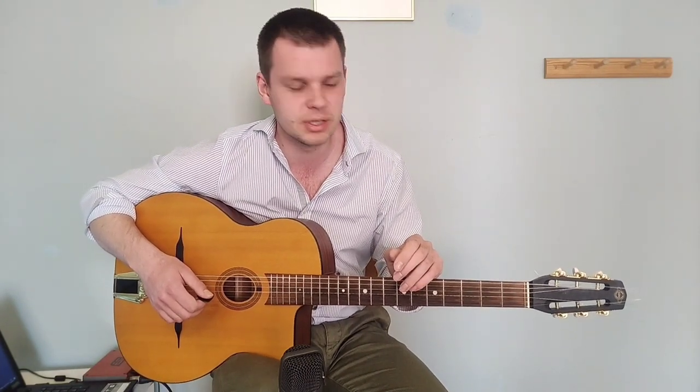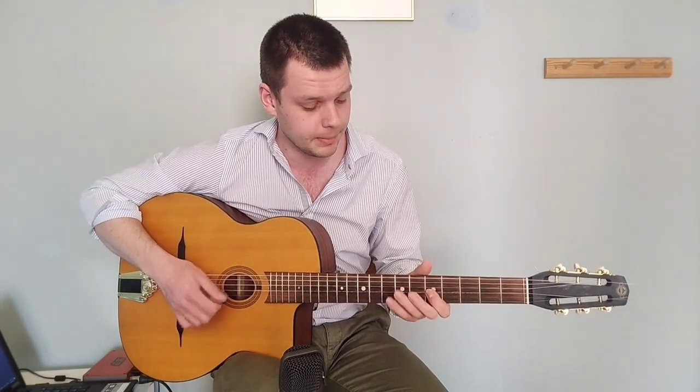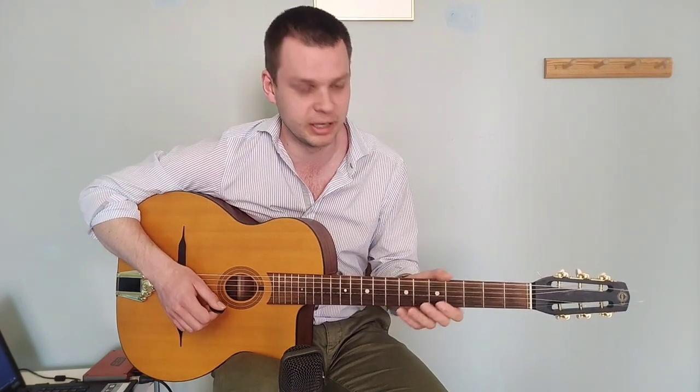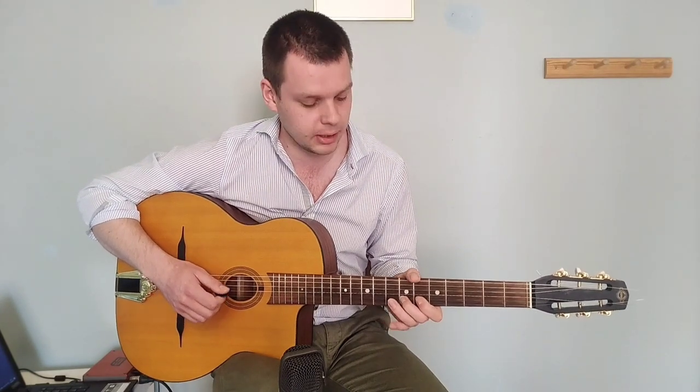I have to excuse my strings for being very old because it's hard for me to get these Argentine strings — I have to order them online and can only get them in Antwerp, which is far away from where I live. Anyway, I do an upstroke and then that's all just basic alternate picking.